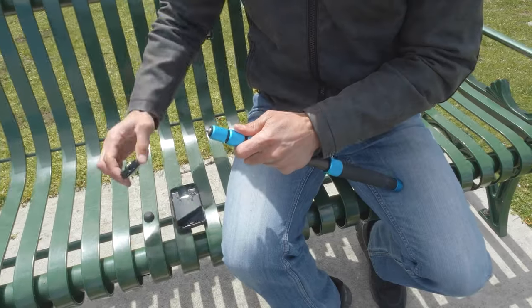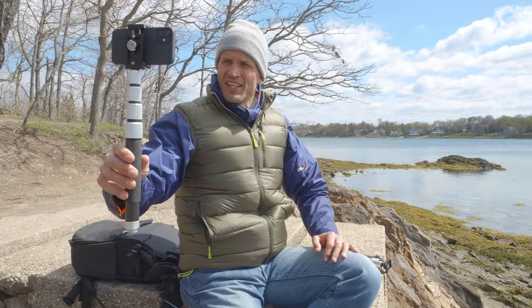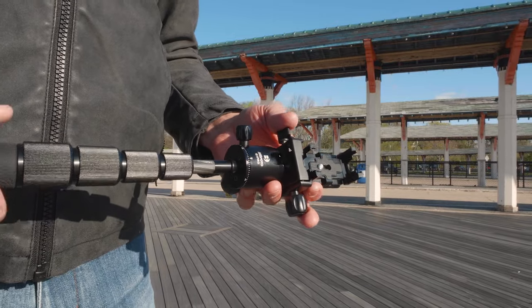The detachable leg tube and phone holder QR plate can be combined to create a quick selfie stick, or throw the included ball head in the mix for more flexibility with your selfies.